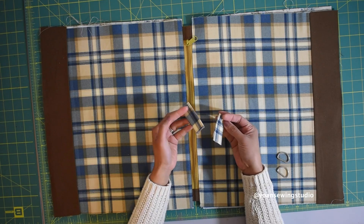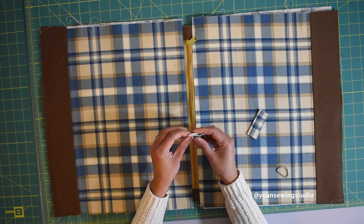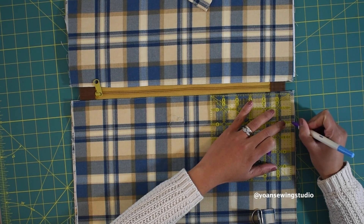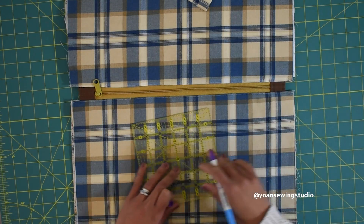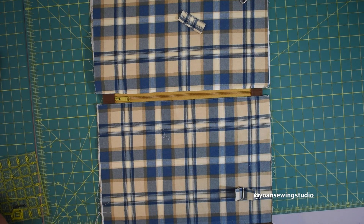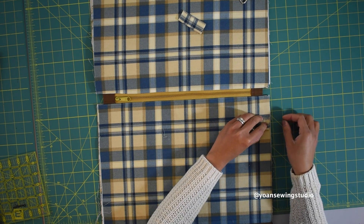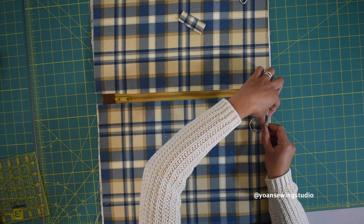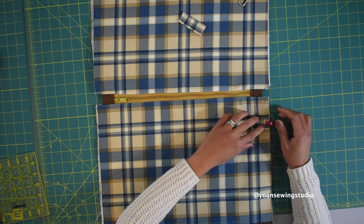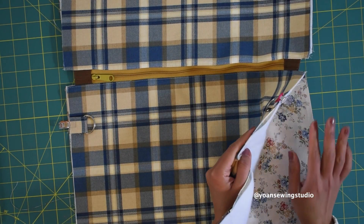I almost forgot — attaching the strap anchors! Take a D-ring (one inch wide) and insert a strap anchor. I'm attaching these to the front exterior. Measure two and a half inches from the top edge of the front exterior and mark both sides. Note: if you're attaching strap anchors before the zipper, measure three inches from the top edge instead. Place each strap anchor at the mark, keeping it separated from the lining, secure with a sewing clip, and stitch in place with a quarter-inch seam allowance without stitching through the lining.